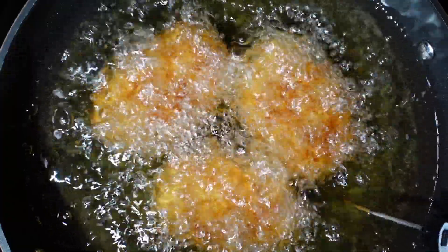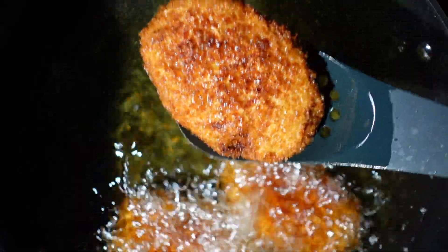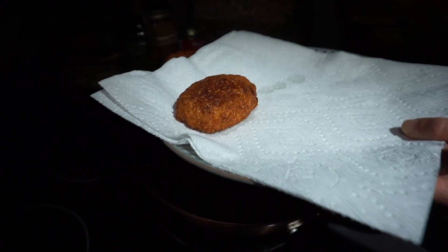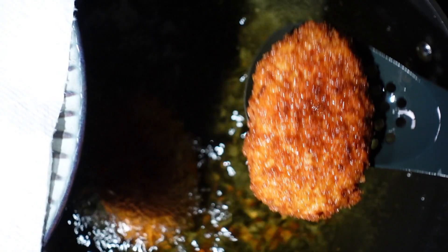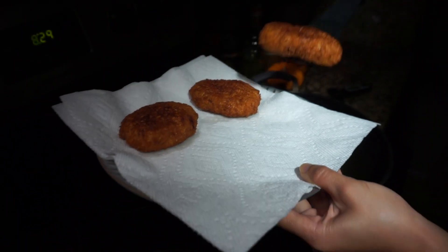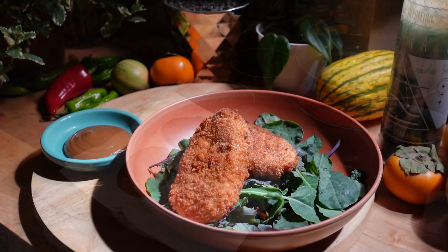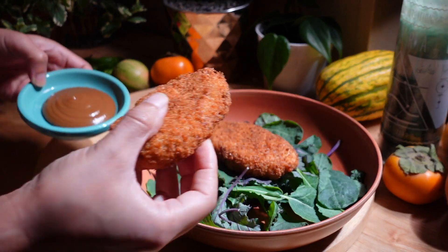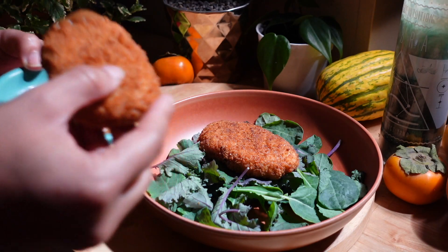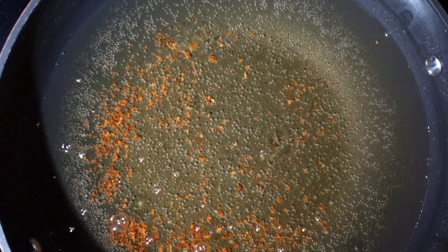And now we wait for our croquettes to fry away until they are nice and golden. Look at that — so crispy, so crunchy, so croquette! And that is how you make your own sweet potato croquettes. Thank you all for watching, and I hope if you're going to make these at home, your cooking experience is uncroquetable.